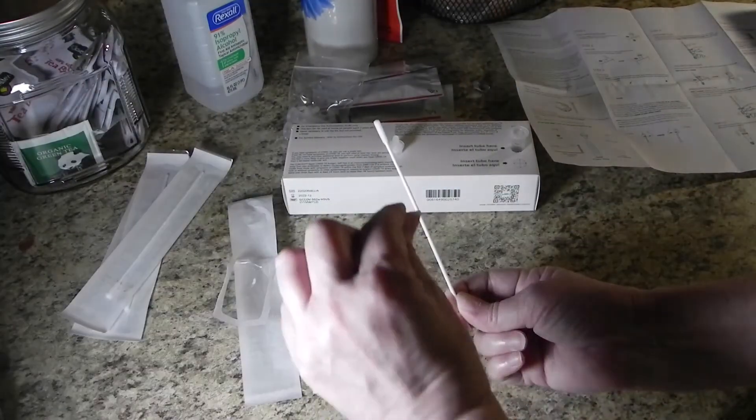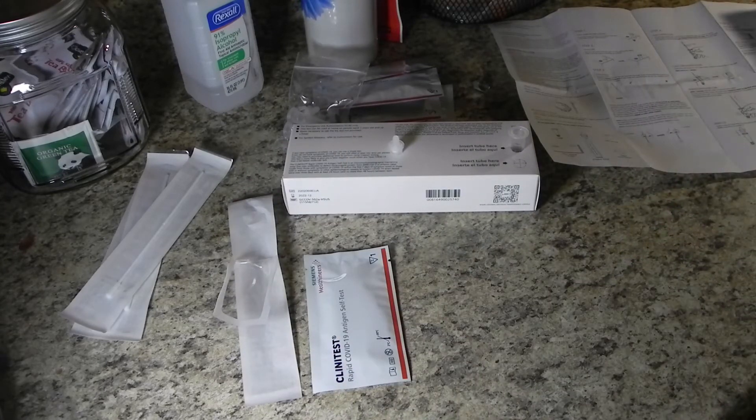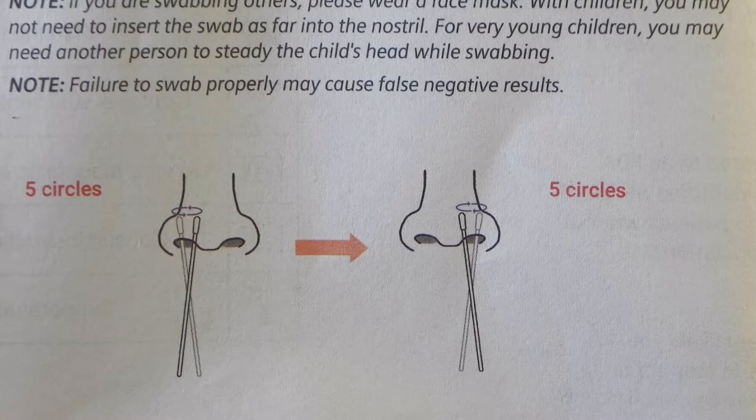Be sure not to touch the tip. Insert the Q-tip about this far into your nose — the instructions say to carefully insert the swab tip into one nostril about a half inch to three quarters of an inch deep. Once inside, swab in a circular motion at least five times and keep it in for at least 15 seconds. Then move to the other nostril and repeat, swabbing both nostrils for a total of at least 30 seconds, with at least five swabs in each nostril.